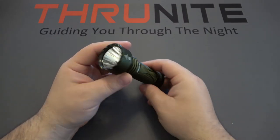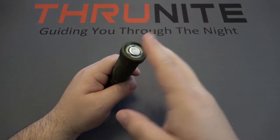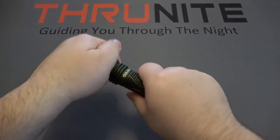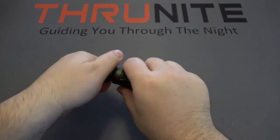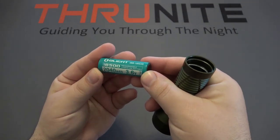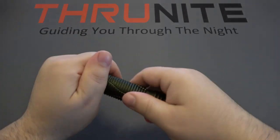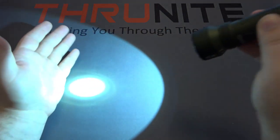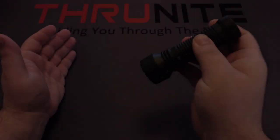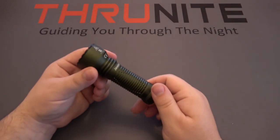Next up is the Olight Javelot Mini, one of their newer options — very cool and very well made. It has a magnetic charging system: USB to a magnetic round piece that magnetizes to the bottom. As for the battery, it has an Olight-branded 18500, 2,040 milliamp hour. To turn it on, push the back: a half press gives momentary on, push all the way forward for full turbo mode at 1,000 lumens. A quick click gives constant on — very straightforward.